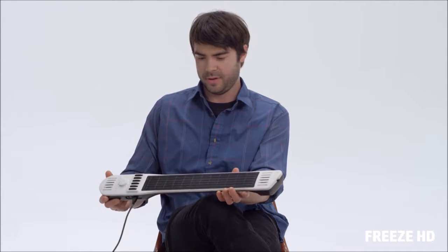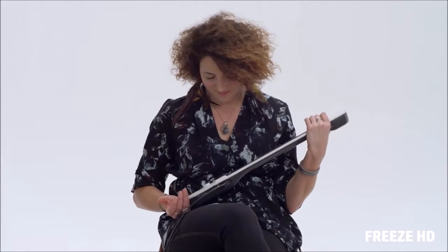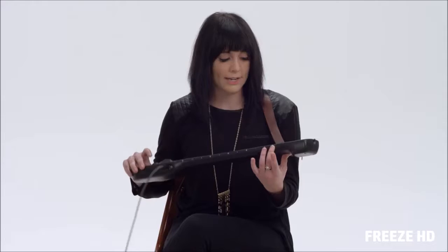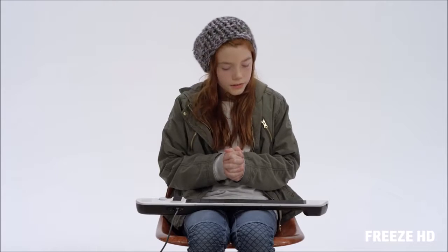I've never seen this thing before. It kind of reminds me of a space shuttle — it's beautiful. Even though I don't hold instruments often, it feels really comfortable. It feels so nice. I can play it like a guitar. I can play it like the keyboard that I use. It's just a good way to get a good feel of the instrument.